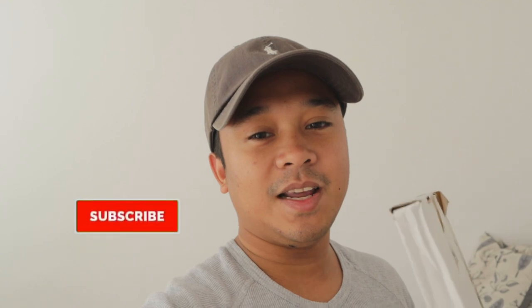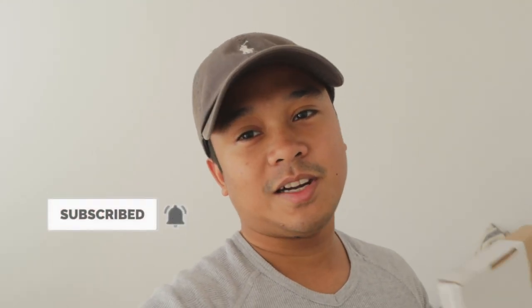What is up guys, I hope you're all doing well. I have just got this through the post and today we are going to be fitting mudguards to the A35. Before I do get on fitting these, I would very much appreciate it if you hit that subscribe button - it would make a massive difference to my channel. Drop a comment below, let me know if you have subscribed and I will get back to you as soon as I can.